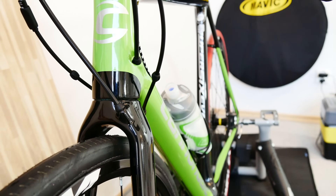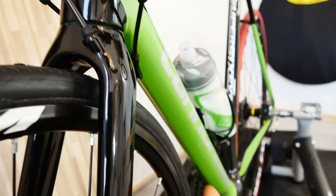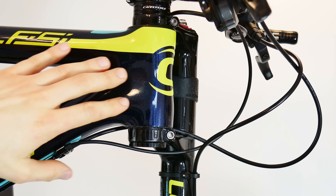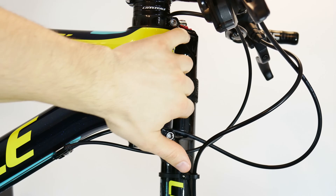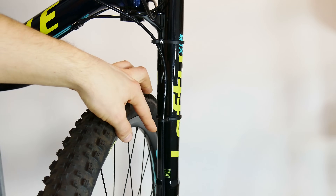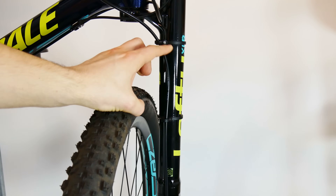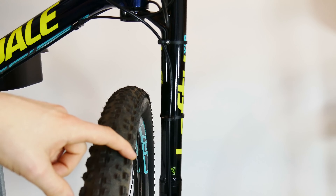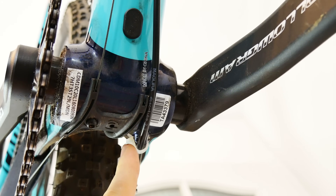Different brands use different solutions — Cannondale used partially internal and partially external routing on the Super 6 Evo. Now let's see the FSI with fully external cable routing: no holes in your precious head tube. Here I have external routing and fully external housing for the front brake. Replacing the caliper or even the whole brake on this bike would take just a couple of minutes because of these nice guides which also allow the fork to move — and just one zip tie to cut at the bottom, and the job is done.